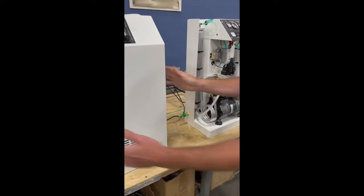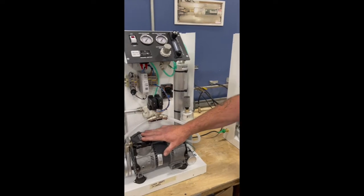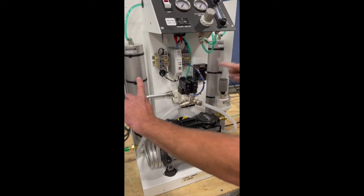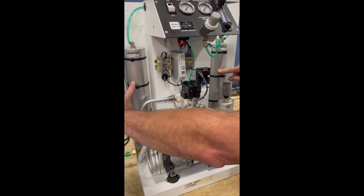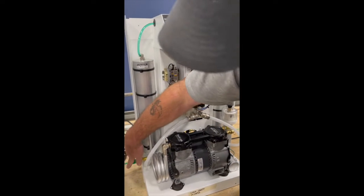When you take the case off, these things slide off nice and easy for maintenance. Here we have an oilless air compressor that pumps air into our two sieve beds, which are what separates the nitrogen from the oxygen. Then it's discharged up to your side pad here.